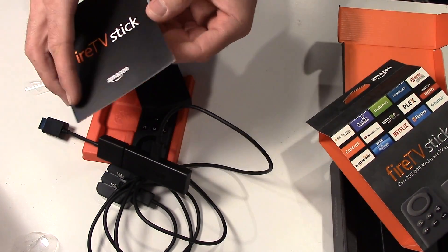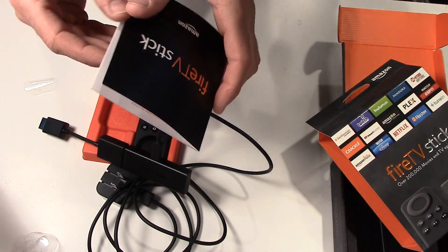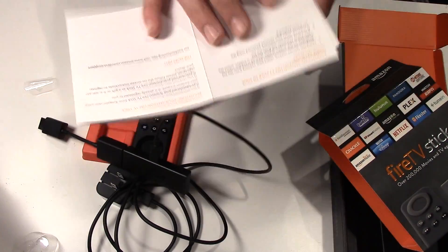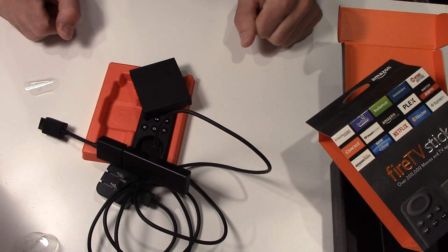I've had Roku — this is my first Fire Stick, so we'll see the difference. They're really cool. I wouldn't bother reading directions unless you absolutely have to; they made them short though. Anyway, let's go see how this works — let's go to the TV.